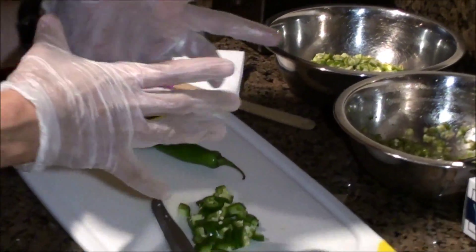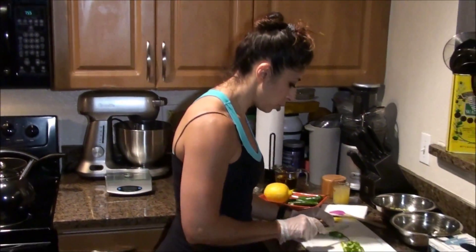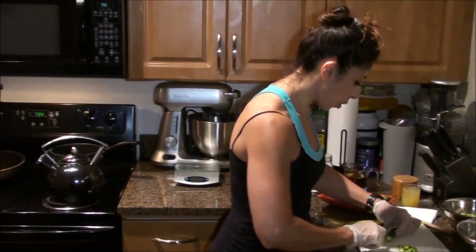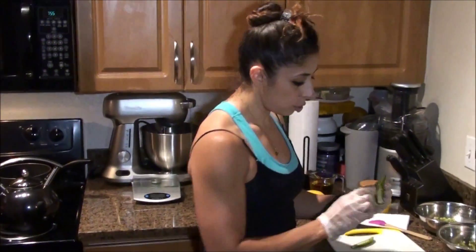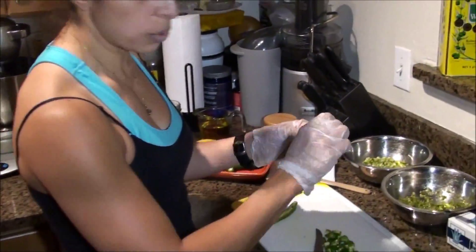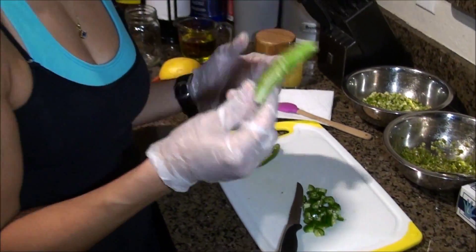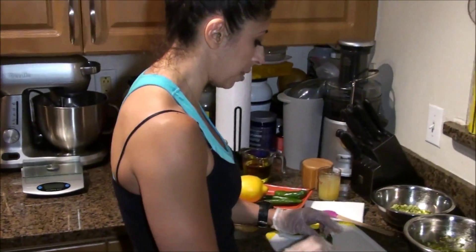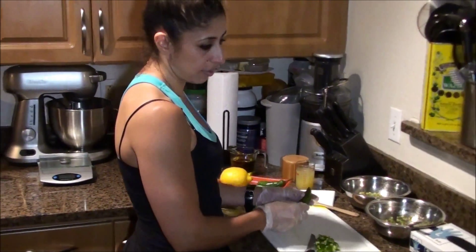Now if you do want to take some of the heat out, you are more than welcome to remove the pith — which is the white part on the inside right here. You can just remove the pith and the seeds. You can either cut it out with your knife or take a little spoon and scoop it out if you want less heat. I like the heat, I like the seeds, I want it hot, so I keep them in there.